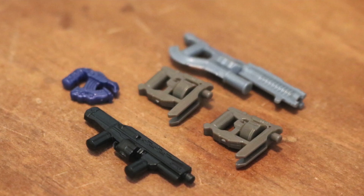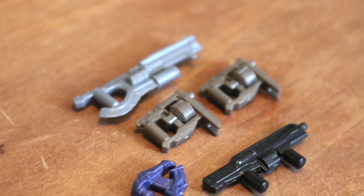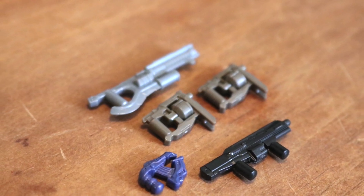This set also includes what I'm calling the Not Brute Shot. This weapon must be super important in Infinite because it is in literally every set that Mega drops. I'm curious to see what this weapon is actually called and what it can do — it's piqued my interest.